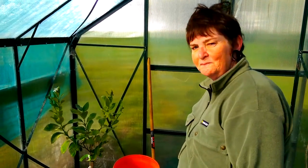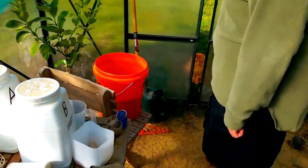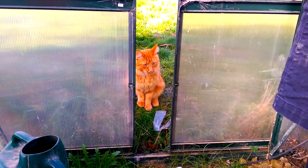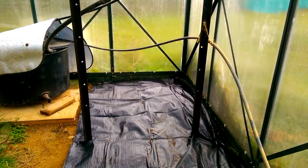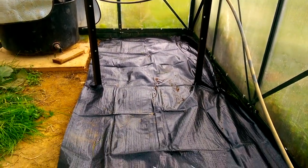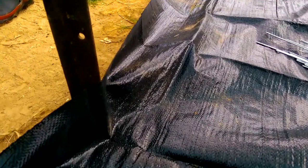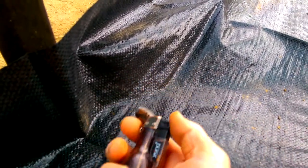And we have a helper — don't we, Redfuss? Do we have a little helper? Laying down some weed matting in the hydroponic greenhouse. Here's a nice way of cutting the weed matting without leaving frayed edges — a blow torch.